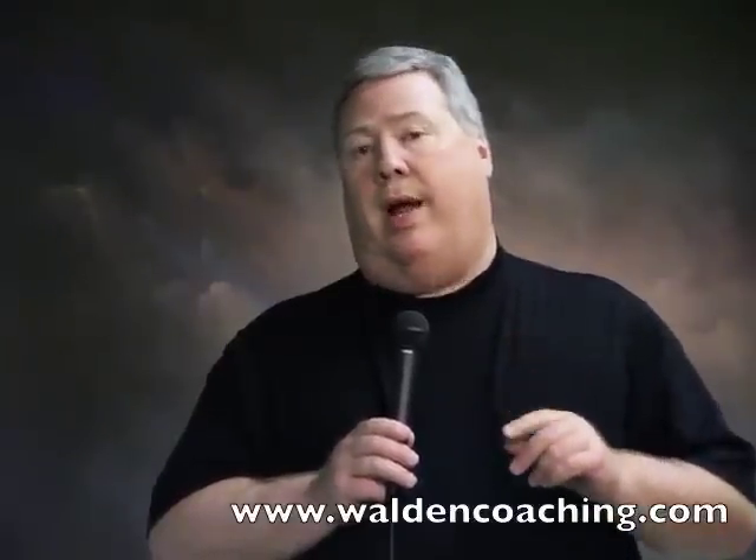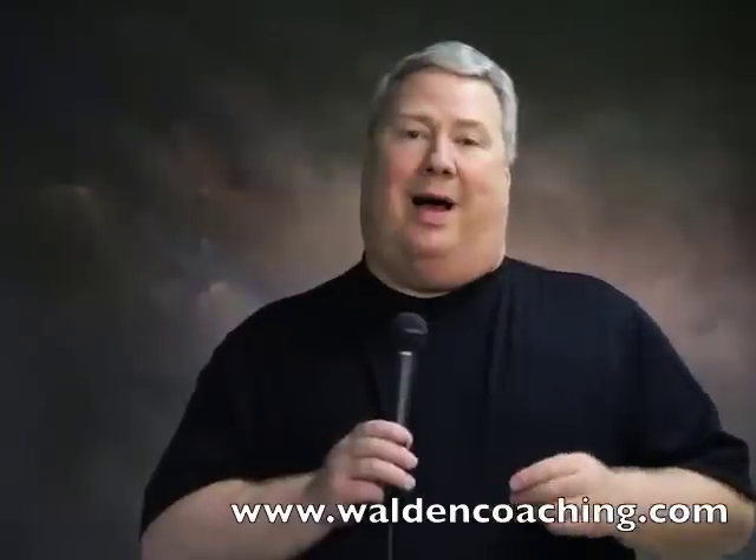We just introduced it — it's available in the month of May for $99 for everything. After May it goes up to the regular price of $179. If you're interested in how we do our black and whites and you have Nik Silver Efex Pro 2, check it out at WaldenCoaching.com, go to the store and you'll find it there. It's the Walden Black-and-White Silver Course — I know you're going to enjoy it.